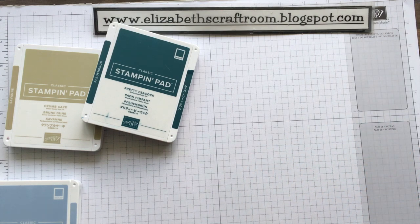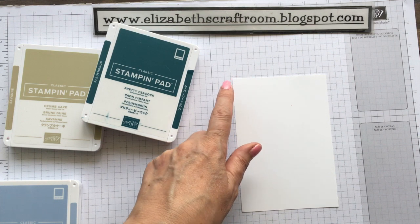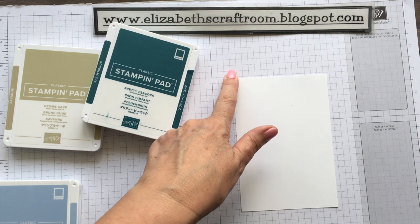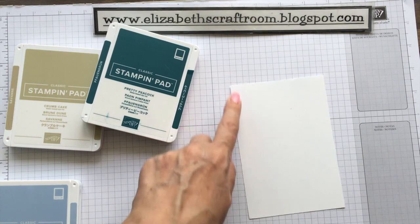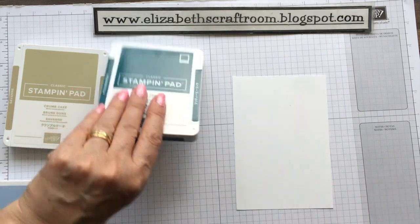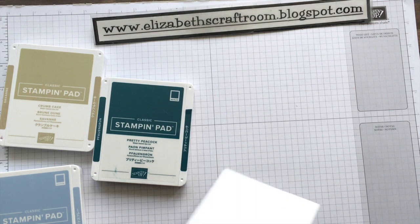Okay, so time for some stamping. I am bringing in my base layer. In the UK, or if you're using A4, this is going to be five and a half by three and three quarters. Or if you're using US letter, this is going to be five and a quarter by four. Why do we not all have the same paper? Wouldn't that be better? Certainly would be for my maths.